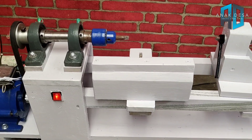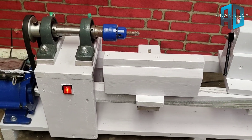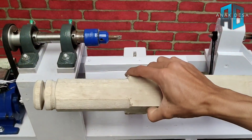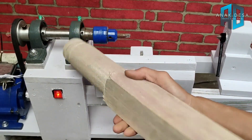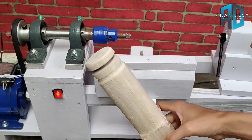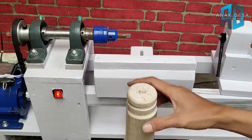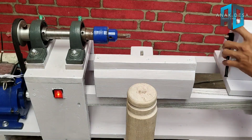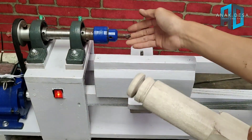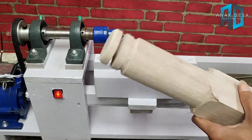Saya matikan dulu. Sekarang saya ambil kayu terlebih dahulu. Ini kemarin saya nyoba-nyoba sebelum saya cat. Jadi ini bisa disesuaikan panjang yang ingin dibubut, nanti yang ujung sini kita tancapkan di sebelah sini.